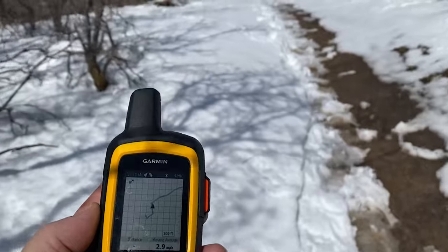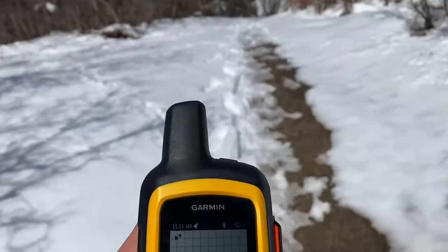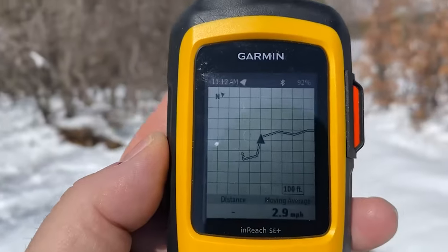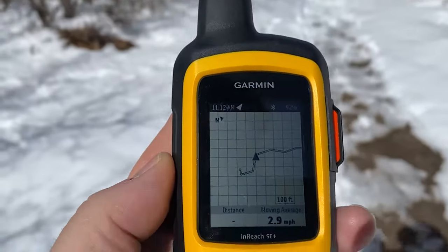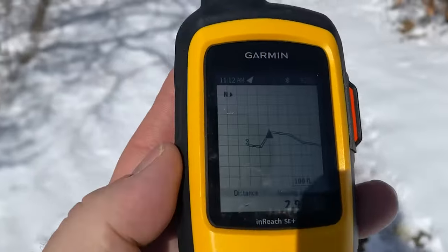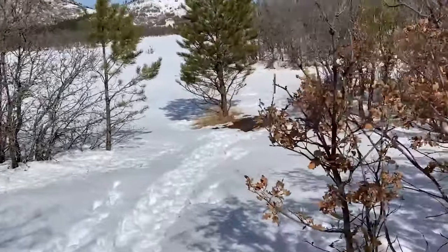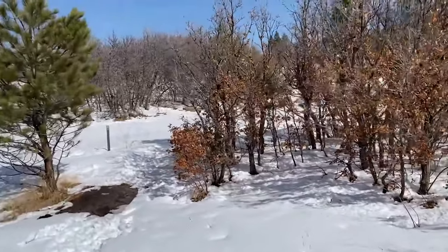I am hiking back in the snow — it's starting to melt. The heading is up. It's kind of hard to see, but the trail is going to curve to the right here, which is true. So if you have the SE Plus, you will get home — it's just not as good as the Garmin inReach Mini, Mini 2, and Explorer Plus.